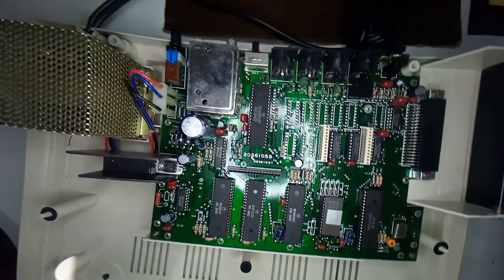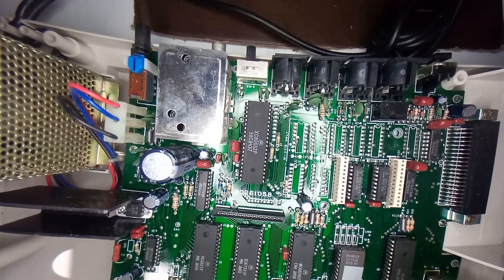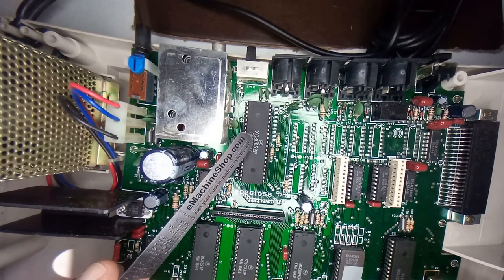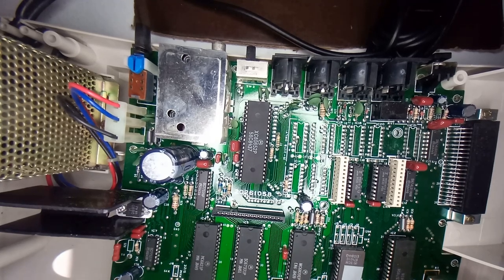Let's go over here first. What you see there is the T1 chip - this is the T1 VDG and the number on it is XC80652P. So this is indeed the lowercase version of the CoCo 2.